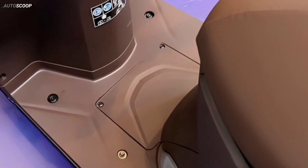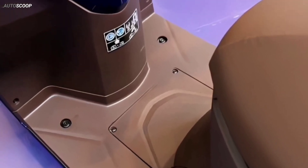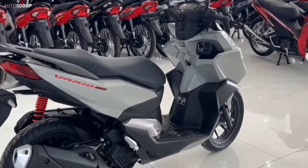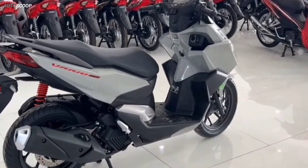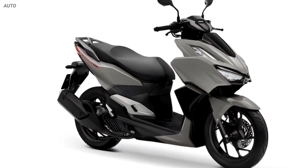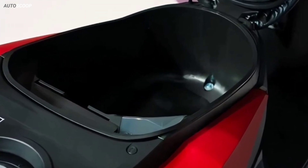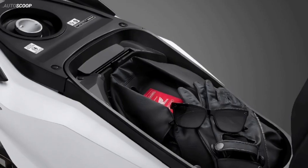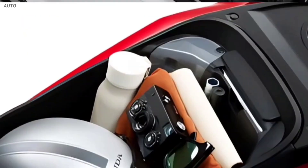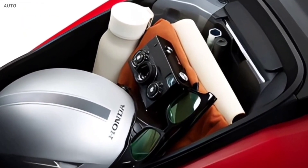The legroom design of the Click 160 is flat like the SH model, with a width of up to 422 millimeters, providing comfort and convenience for users in daily movement. The storage compartment of the Click 160 is designed with a capacity of up to 17.9 liters, enough to accommodate a full-face helmet and other personal items.